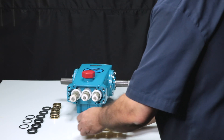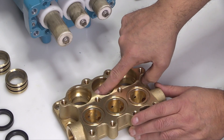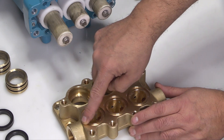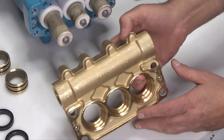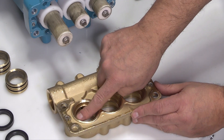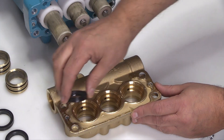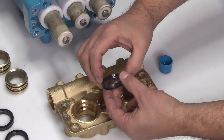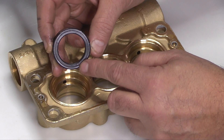Place the inlet manifold with high pressure seal surfaces facing upwards. Inspect the high pressure sealing surfaces where the high pressure seals seat for damage. Also inspect the sealing surfaces where the inlet manifold O-rings seal. Turn the inlet manifold over and inspect the surfaces where the low pressure seals will be installed. Lubricate the outside diameter of the low pressure seals and position the seal with the spring facing down into the inlet manifold.